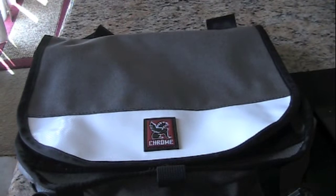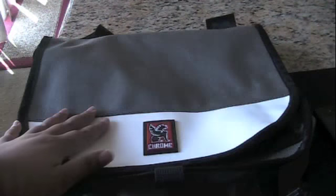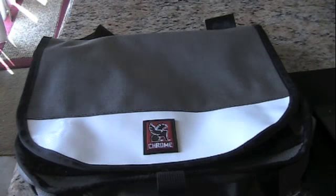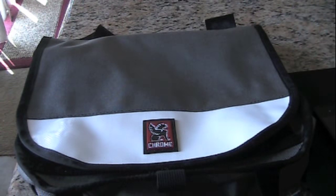Ariel, Supersonic90, coming at you guys today with a review of the Chrome Vega Bag. This is a messenger style utility bag that is built to be super stylish, yet very sturdy.